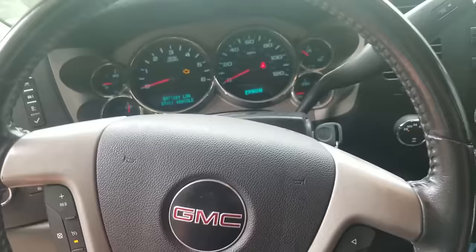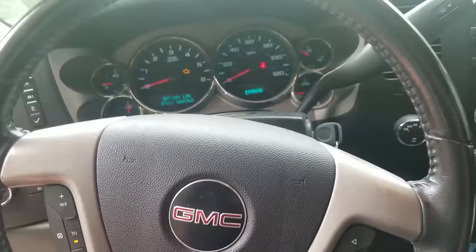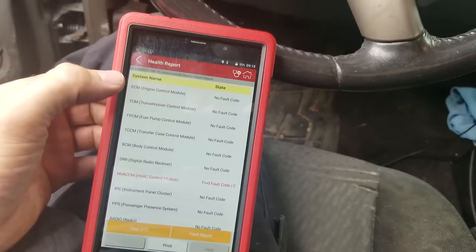The scanner is showing low battery. The owner has multiple vehicles — a motorcycle, a Cadillac, this truck, and a service van. He alternates between them and mostly stays in the work van. When vehicles sit around and you don't have a battery maintainer or don't start and drive them every week, batteries go dead. The health report is showing: no fault code in most modules, a fault in HVAC, remote door lock receiver — not worrying about those.